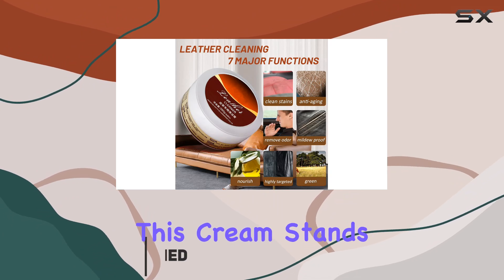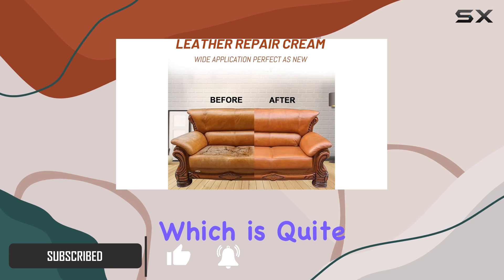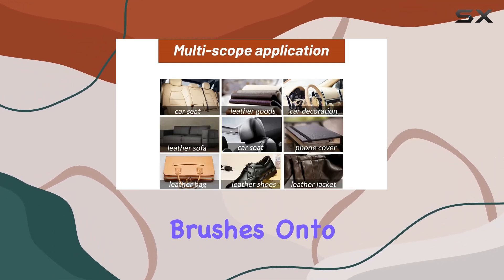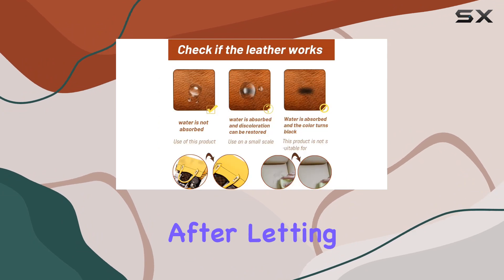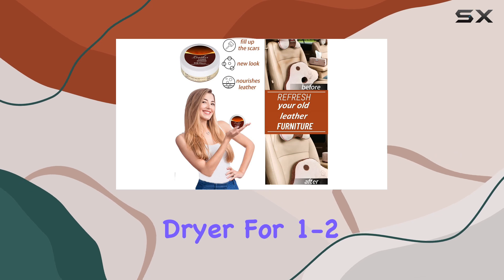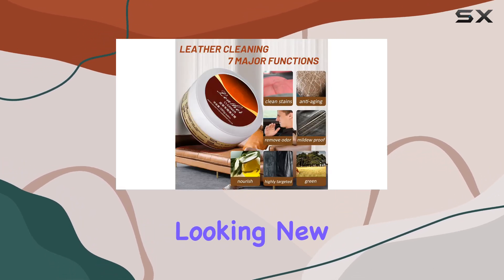Right off the bat, this cream stands out because it's formulated to be used on any color of glossy leather, which is quite the promise. It's a clear, versatile cream that simply brushes onto the leather surface, and after letting it dry naturally for about 10-20 minutes, or speeding up the process with a hair dryer for 1-2 minutes, it leaves a protective layer that aims to keep items looking new.